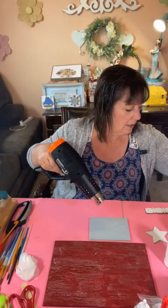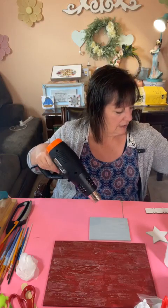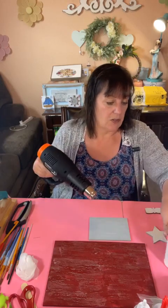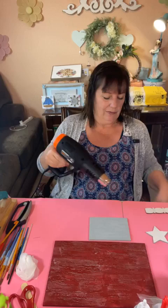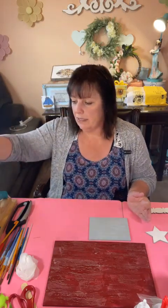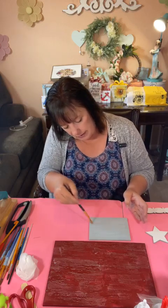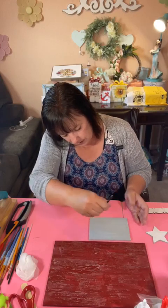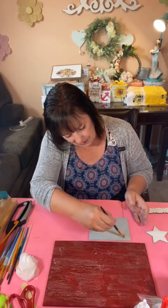I think I got this one too thick — I hope it dries okay. You hear so many things about what is better for us to do. I got that crackle medium too thick — I'll try to smooth it out a little bit without doing anything to the surface. I'm trying to get more crackle but there's a point where too much crackle medium is too much. We're going to be using Anita's acrylic — maybe blue — to go over this gray.